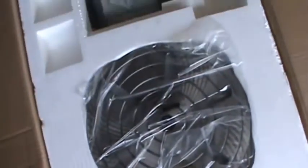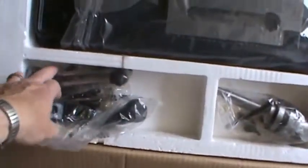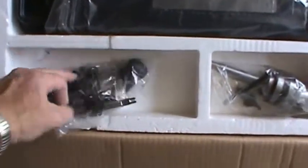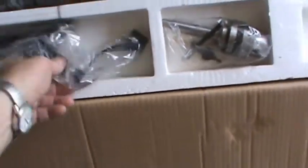I'll show you a close-up of how it's packed. There's the table right there. There's the chuck and the key. There's the base, the handles, some bolts, and the motor is right down there.